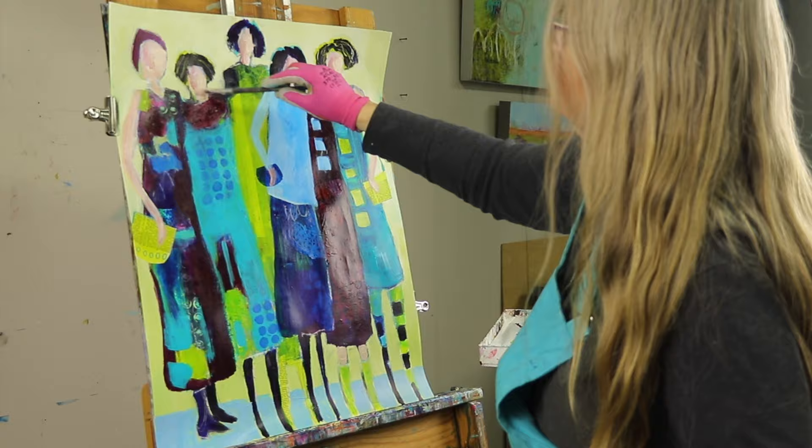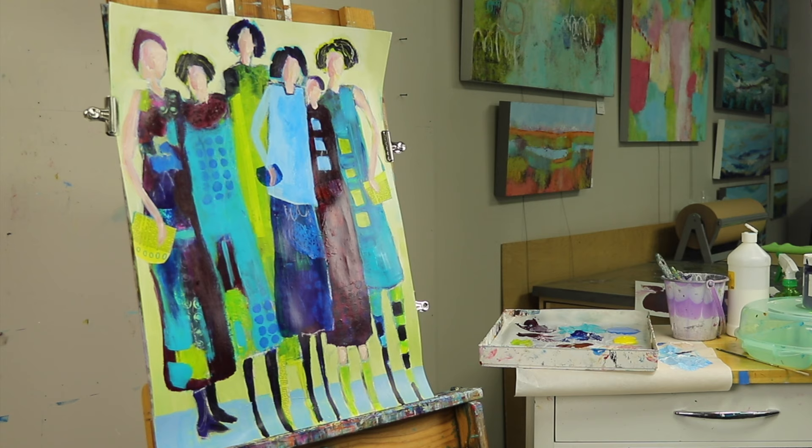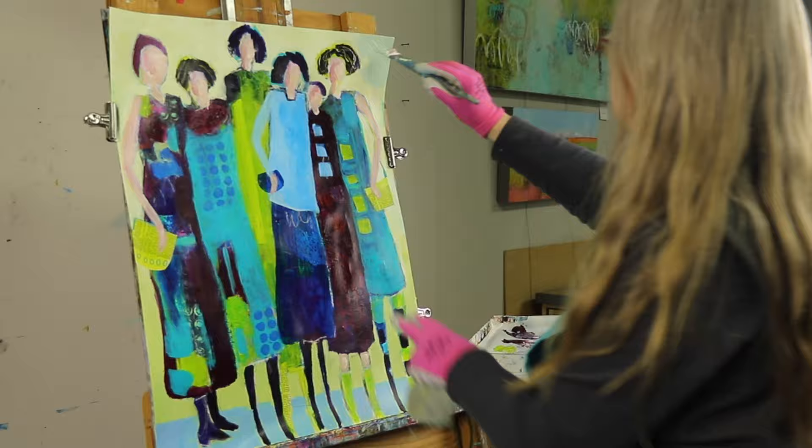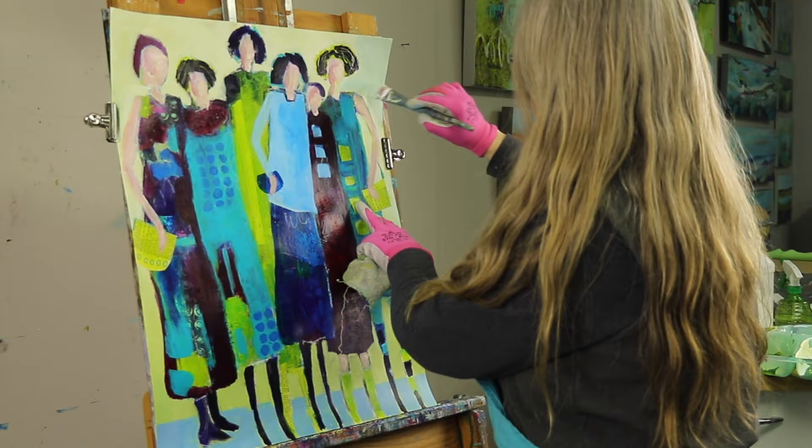To be good at grabbing colors straight from the tube and putting them on your painting, you have to be a real expert at color. So learning to mix your colors is a very foolproof way of getting a well-balanced palette on your painting. I really encourage you to work on color charts and spend time making color swatches — it's really, really beneficial.